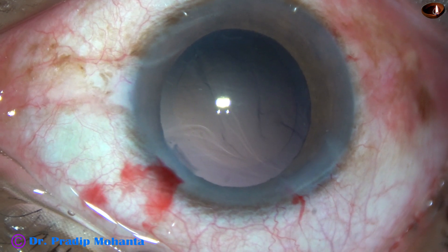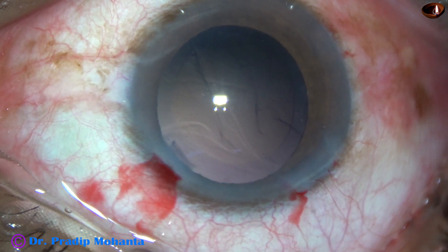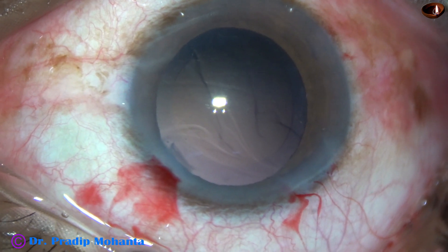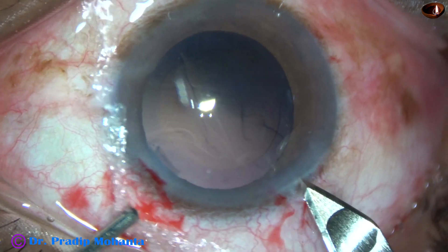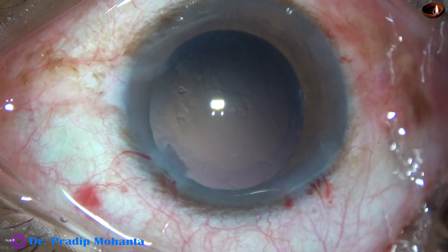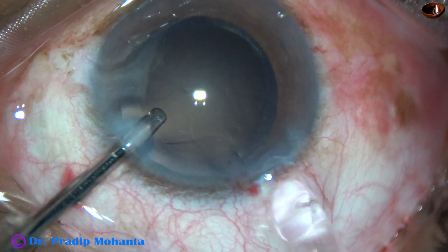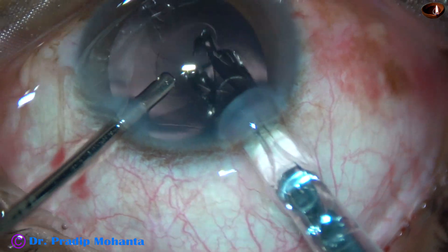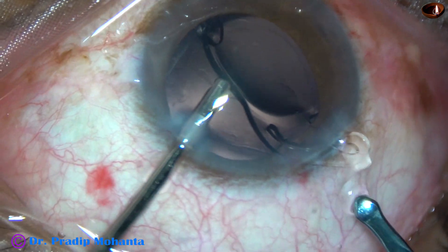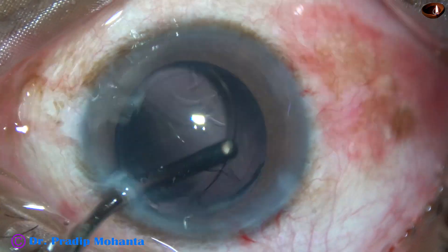And now is the time to implant an intraocular lens. I'm going to use a big cartridge for implanting the intraocular lens, so I enlarge the main wound a bit. And then here goes the intraocular lens into the capsular bag — the leading haptic as well as the trailing haptic goes into the capsular bag.